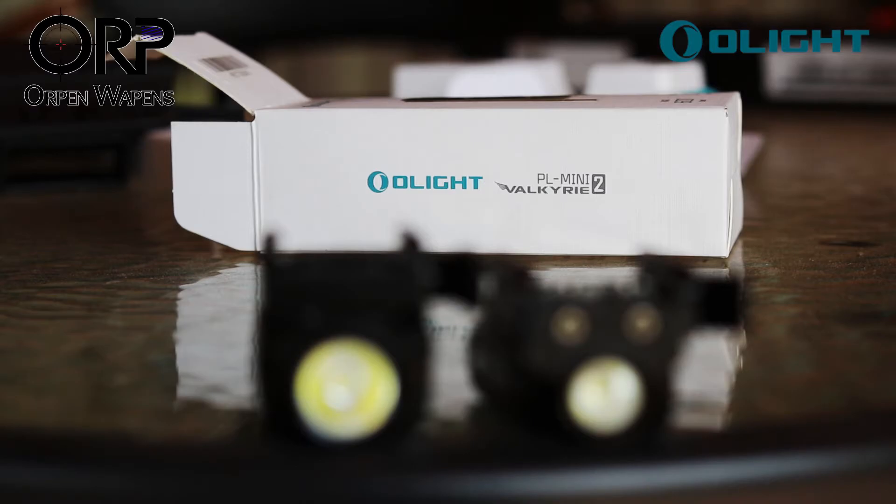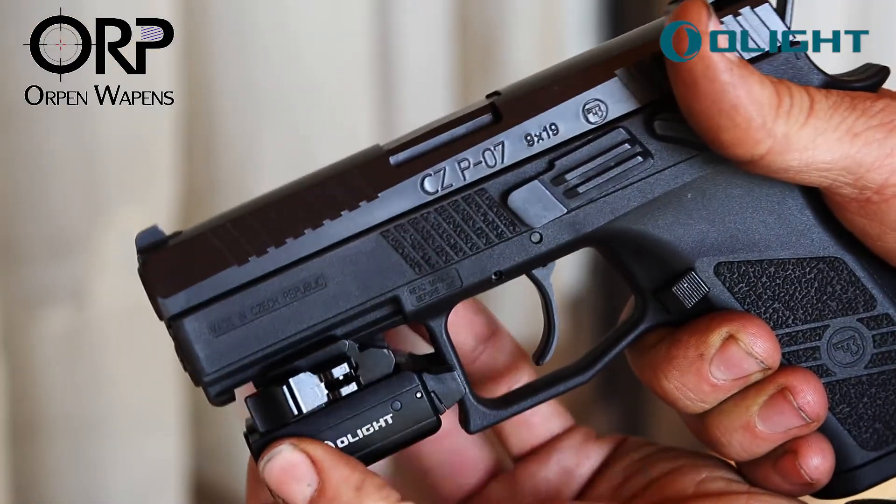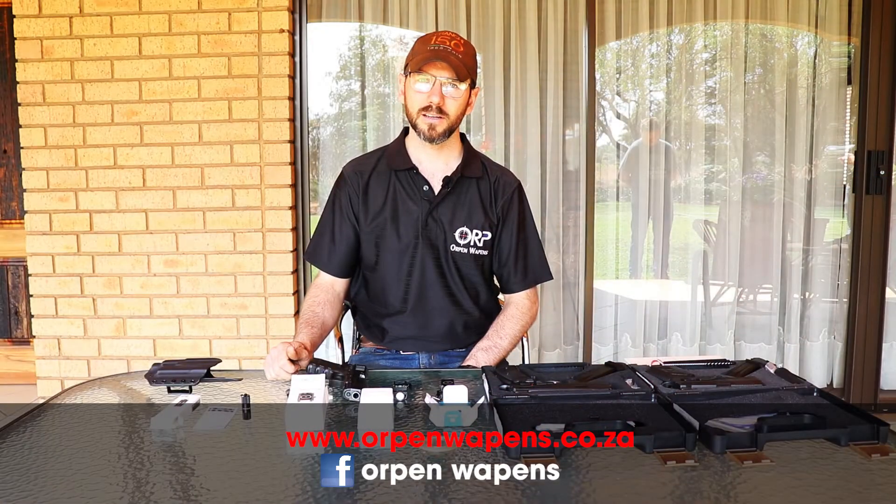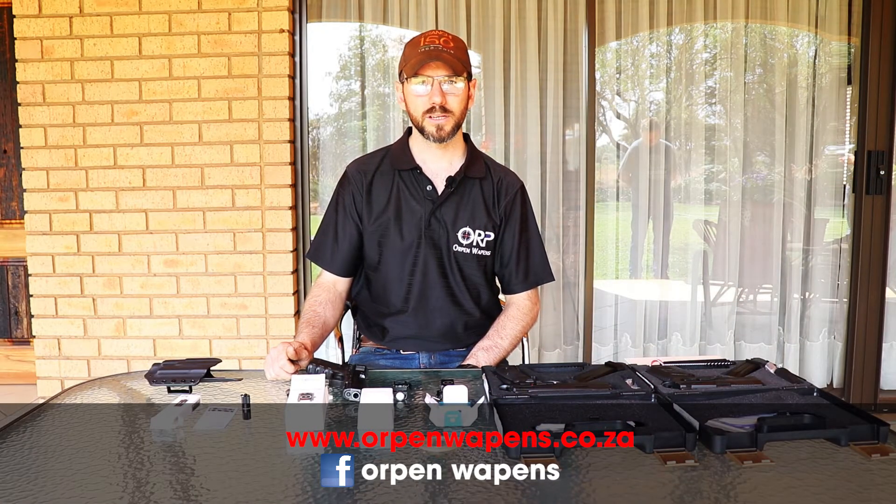For more information on torches, holsters, or any other advice on the Olight products, please contact us via the link below. Also find us on social media on Facebook at Orpen Weapons.